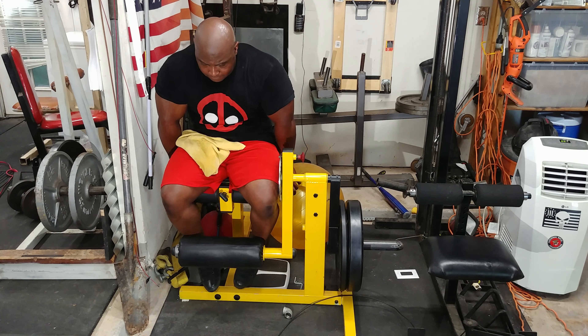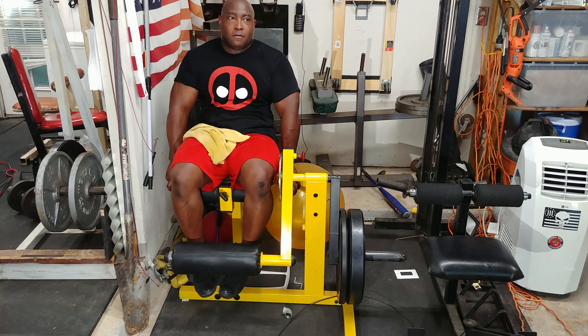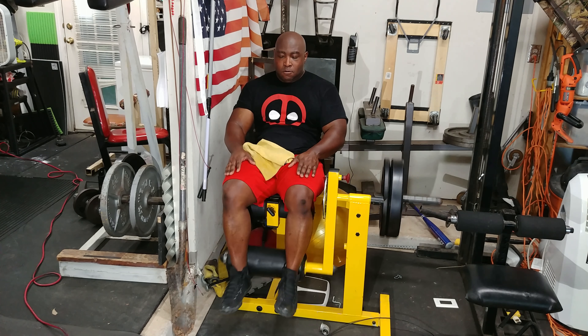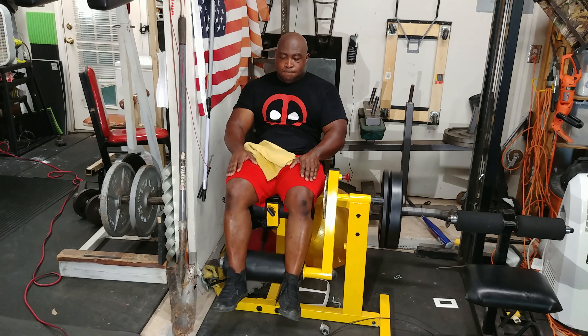These are a great finisher exercise for me. Then afterwards it was time to hit some hamstrings — did some light leg curls, several sets with minimal rest. Thank you for watching, please like and subscribe, and if you have any questions please leave them below and I'll answer them. Thank you, bye.